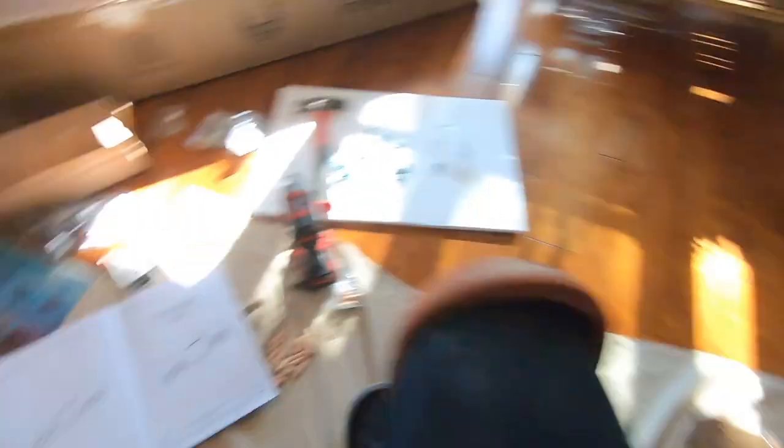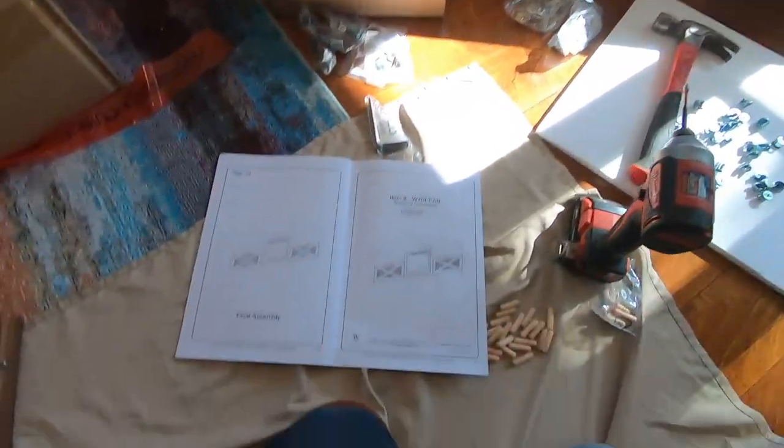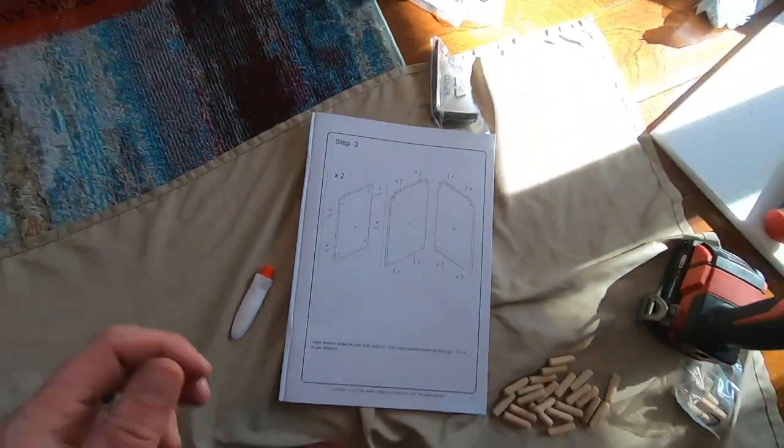So obviously you can tell that this part over here is the top, these are the legs, and I think that's the bottom. Kind of just following step by step — just finished step two, so time to go to step three and keep on moving from there.